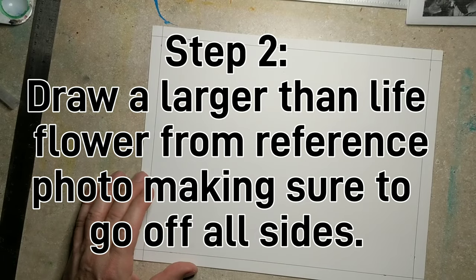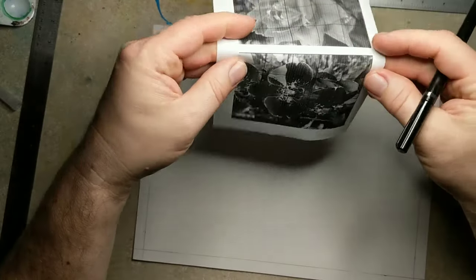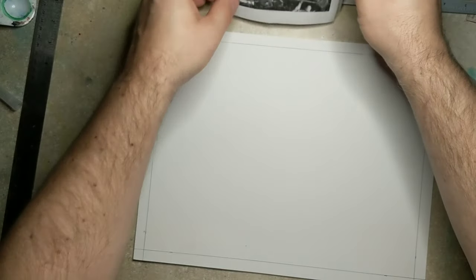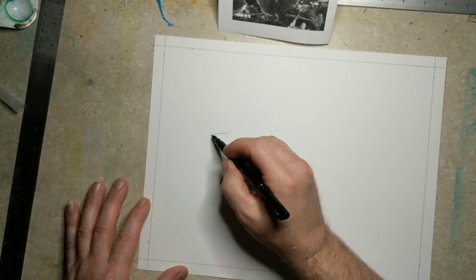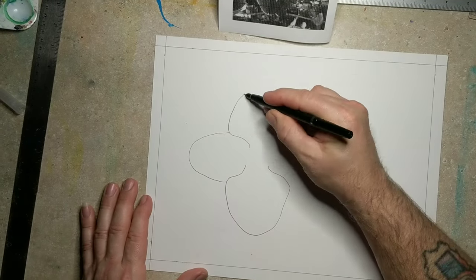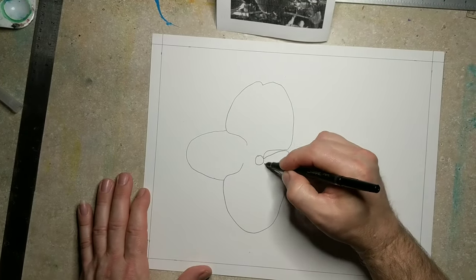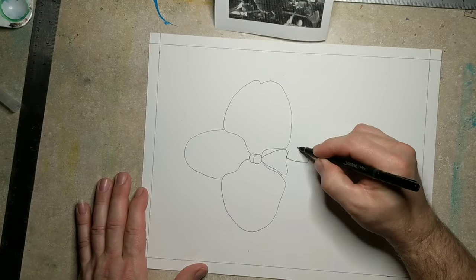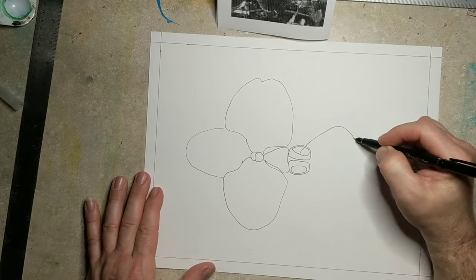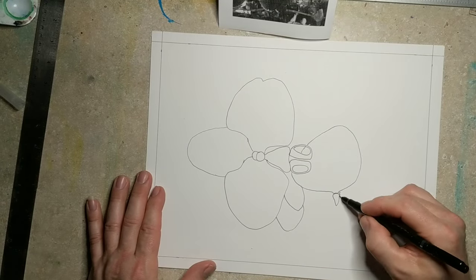Step number two: you're going to draw a larger-than-life flower from a reference photo, making sure the image goes off all sides of the paper. I have some wonderful photo references that you can get on TeacherPayTeachers, and a link to that will be in the description below. When you're drawing this, you can use a pencil if you want to. I went ahead and used a Sharpie pen because I'm not concerned about getting the flower 100% right. I am not drawing that flower in the photograph so much as I am drawing a flower like the one in the photograph.